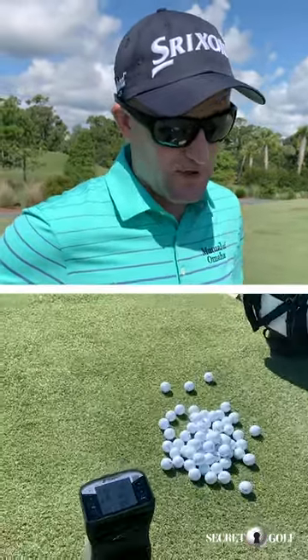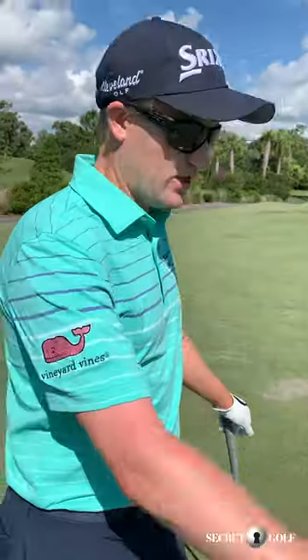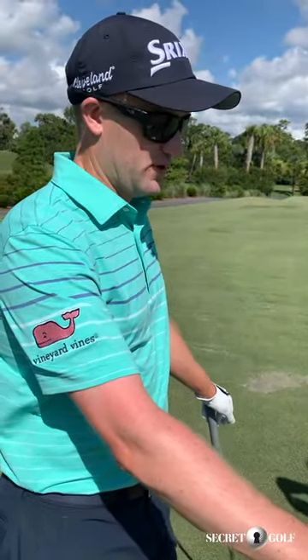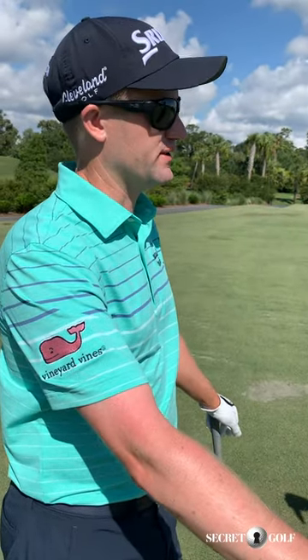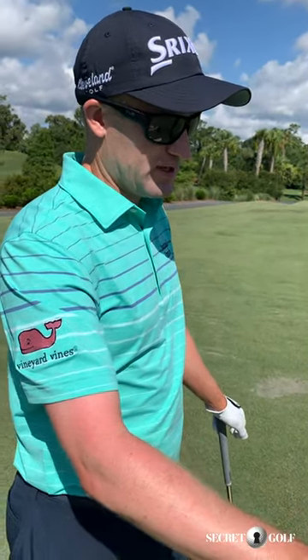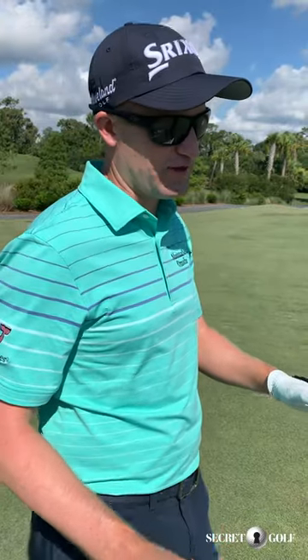I like this machine. They're all great but this one has been great for my game. It's cool to have the info, but you can't get too overwhelmed by it. I'm hitting my 8-iron 150 yards today, but in a tournament I'm hitting it close to 160 yards. So you've got to take all the info with a little pinch of salt.